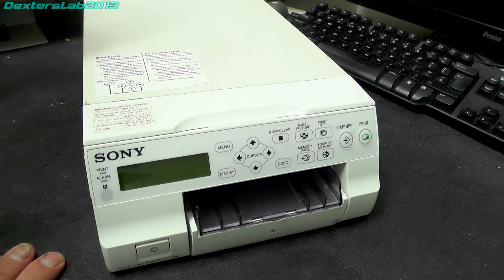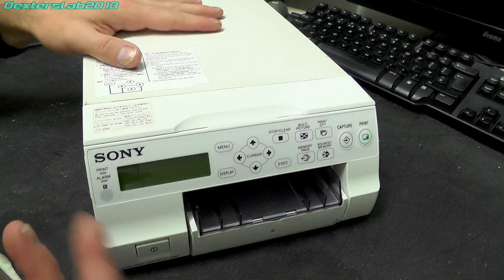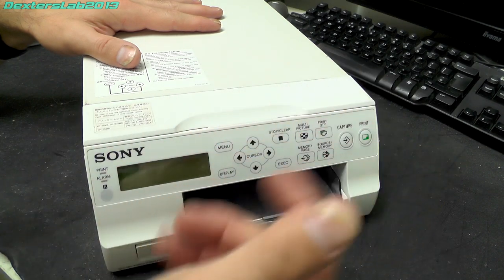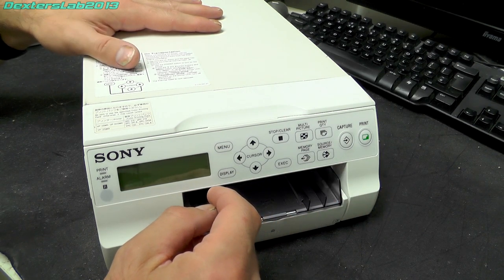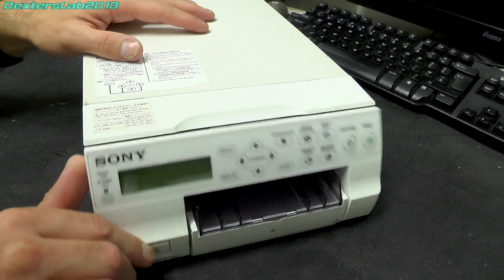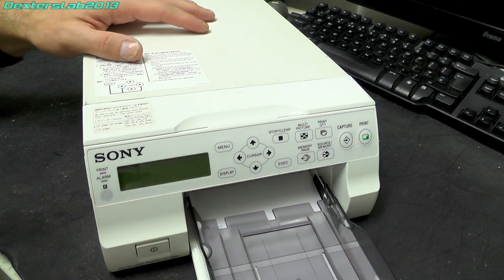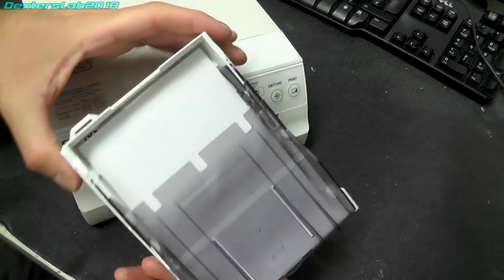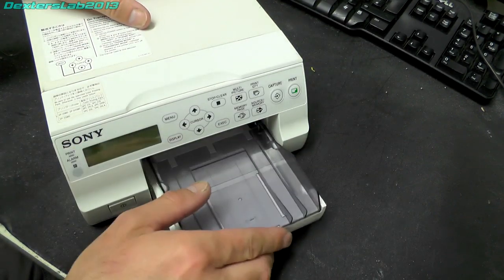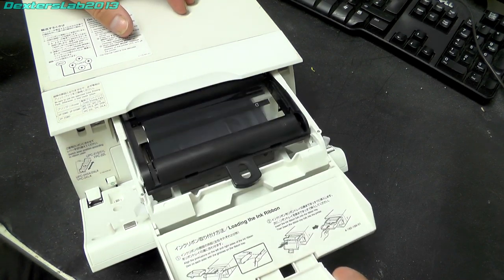So let's take a look around. Obviously this is a professional bit of kit, designed to be used in a professional environment and last a long time, so it's very, very well built. On the front here we have an LCD with status information, menus and that kind of thing, and a control panel to give you access to most of the common printing options — like four-up printing and printing multiple copies. This front panel folds down to give you access to the print ribbon, and you do have access to the paper drawer as well. The paper tray holds either the small or the large print paper.